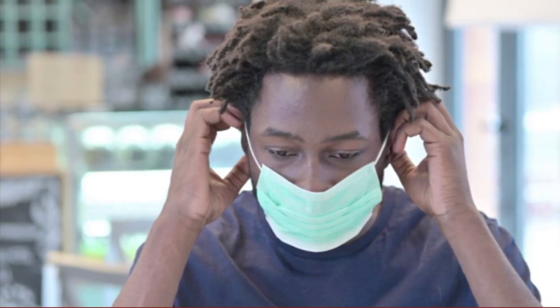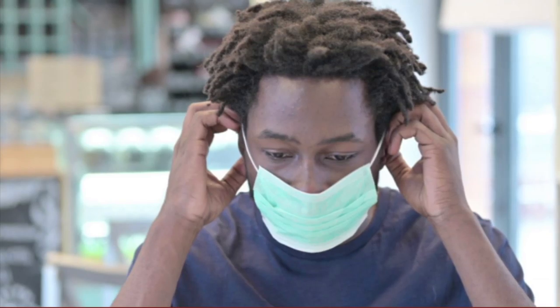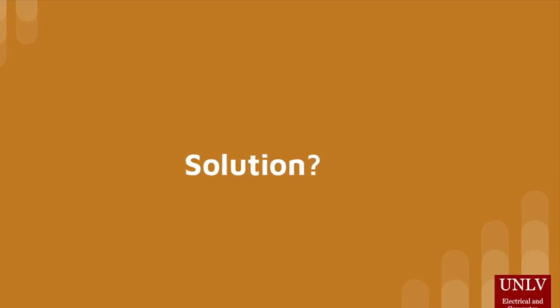Complaints against current masks include irritating ear straps, constant slipping, foggy glasses, and dry eyes. With these issues in mind, we sought to design a technologically advanced mask that is as comfortable as it is protective.